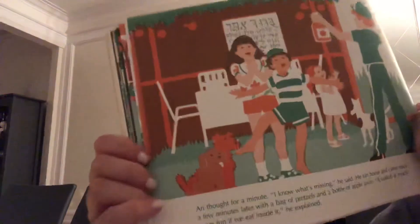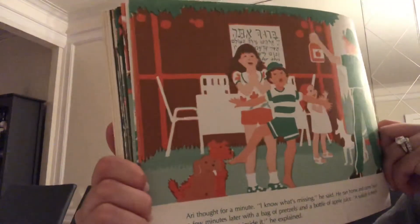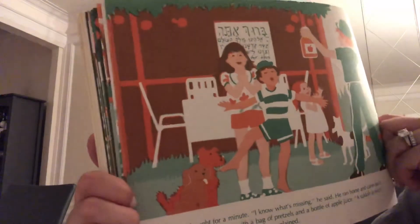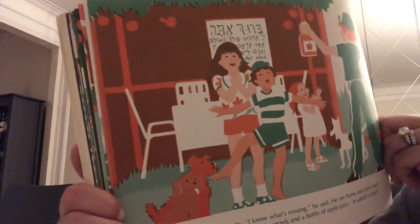Guys, what do you think? Friends, what do you think is missing? What do you think she's thinking of? She doesn't know what's missing — do any of you have a guess? Take a second and think about it. Let's see what she was thinking of. Ari thought for a minute. 'I know what's missing,' he said. He ran home and came back a few minutes later with a bag of pretzels and a bottle of apple juice. 'A Sukkot is much more fun if we eat inside it,' he explained.